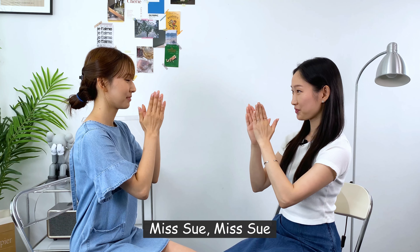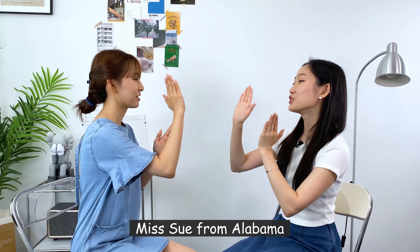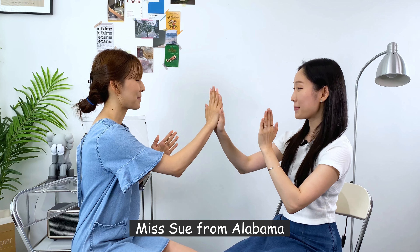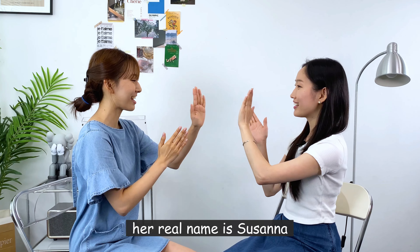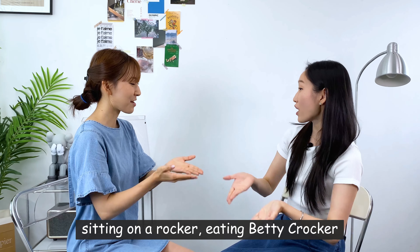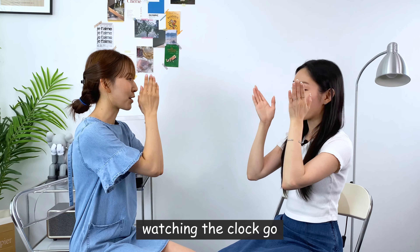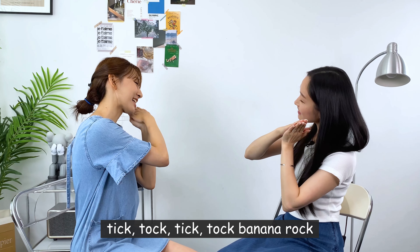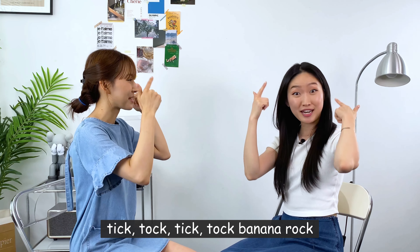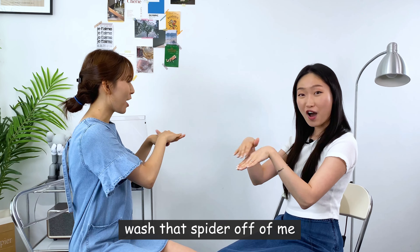Miss Sue. Miss Sue. Miss Sue from Alabama. Her real name is Susanna. Sitting on a rocker, eating Betty Crocker. Watching the clock go tick-tock, tick-tock, banana rock. Tick-tock, tick-tock, banana rock. A, B, C, D, E, F, G. Watch that spider off of me!